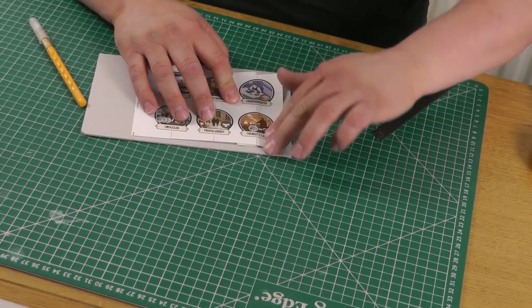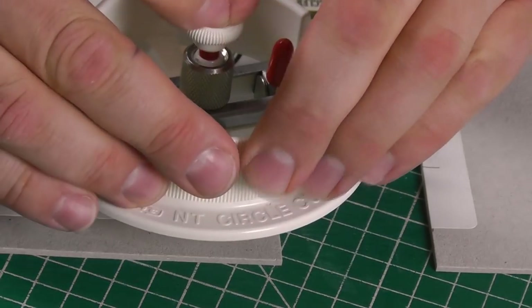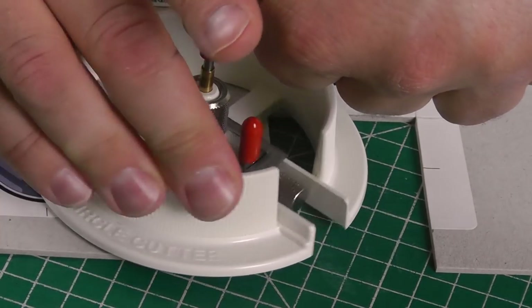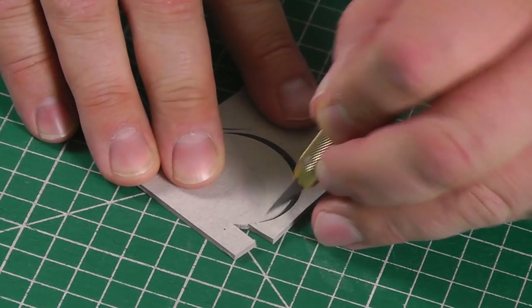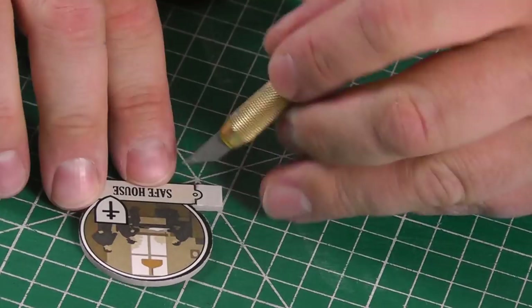I've edited the spare room tiles from the recent print and play files to have the standard nameplates, so they fit nicely in the recessed board areas. I cut the majority of the circle with a compass cutter, then trim the rest of the shape out by hand, using downward chiselling cuts rather than long slices for the most part.